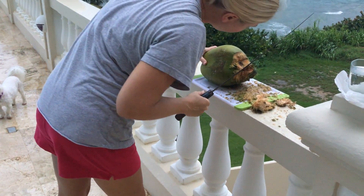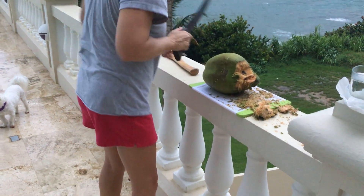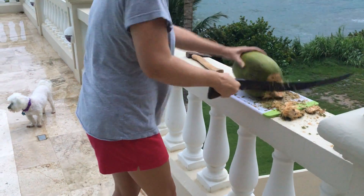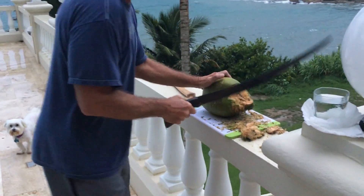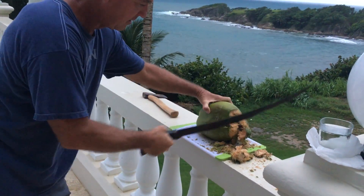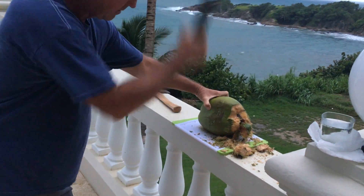Look at that. You got something going on there. There's like a little hole. I kind of want to whack it. You want to take a turn? Yeah. I'll leave it to the professional. There we go. Oh, look at that. Just one whack and it's almost off. I loosened it for you. Yes, you did.